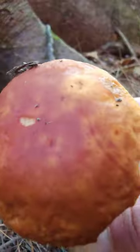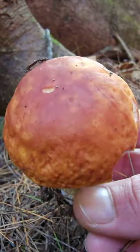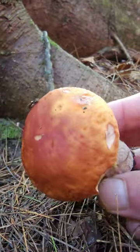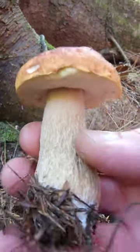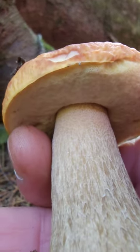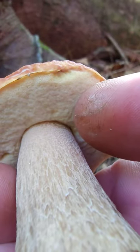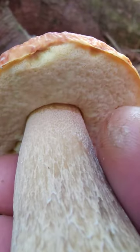Very nice porcini — you see that's the way the color usually is on the top. They've been kind of not as orange, I guess you'd say, but that's usually what we see. And you see up towards the top of the stem that webbing, that reticulation — white to yellow to green pores as it ages.